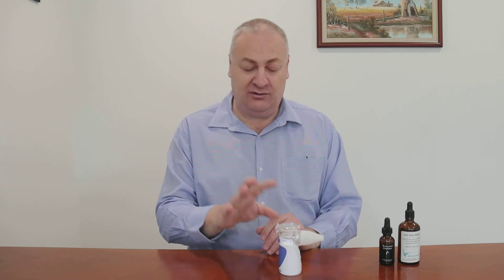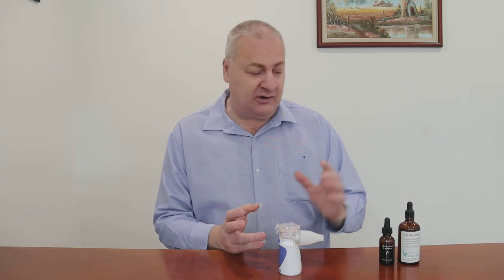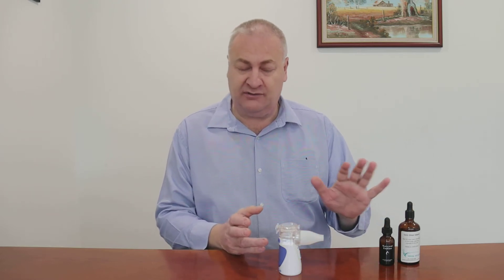Today we're going to look at some very quick instructions on how to use the little nebulizer. Potentially you could nebulize lots of things — it could be medications, it could be all sorts of things — but today I'm just going to show you a couple of things that I commonly use for myself.